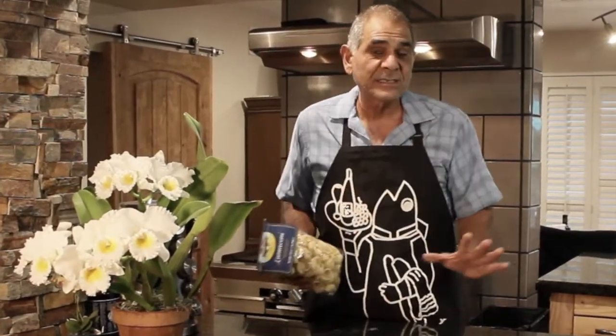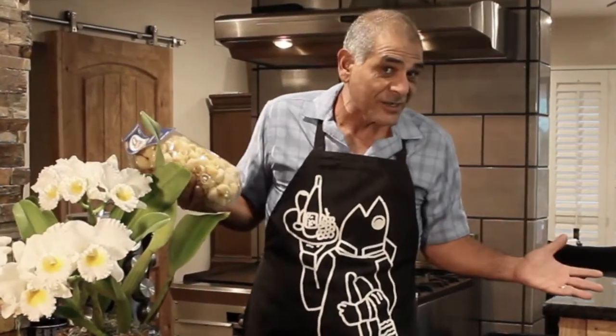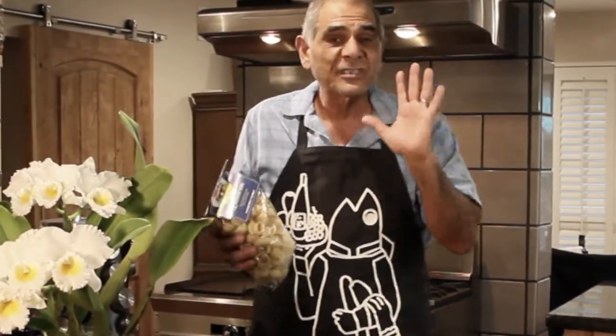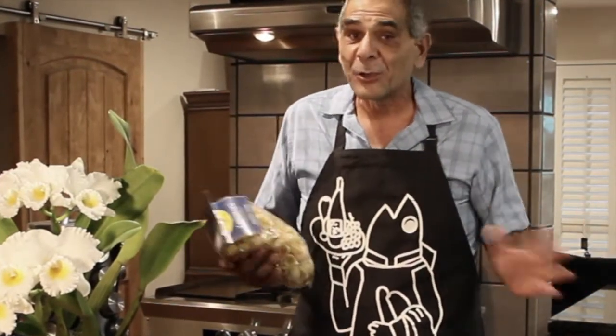Now don't get me wrong, there are a million tomato sauce recipes out there and I make a thousand of them, but today we're just going to stick with a nice simple tomato sauce. I'm getting hungry just even thinking about this — let's get going.